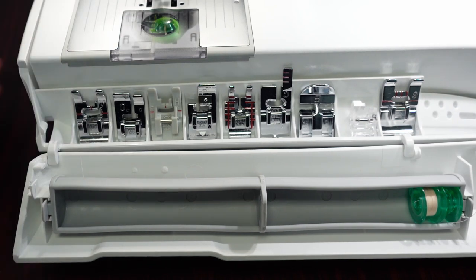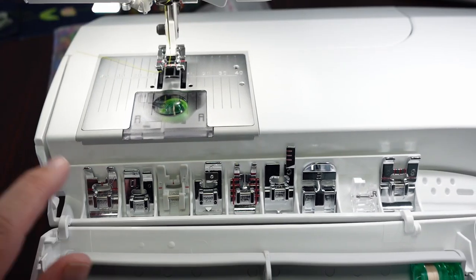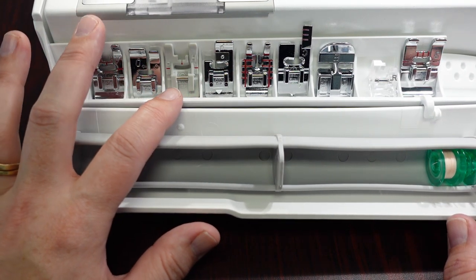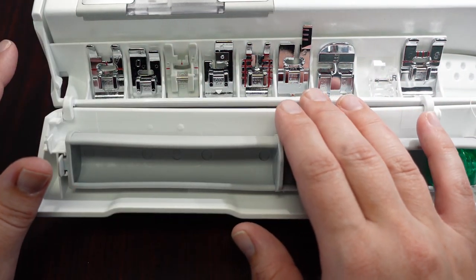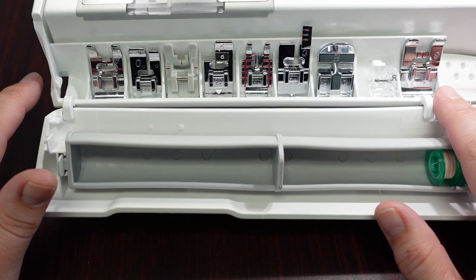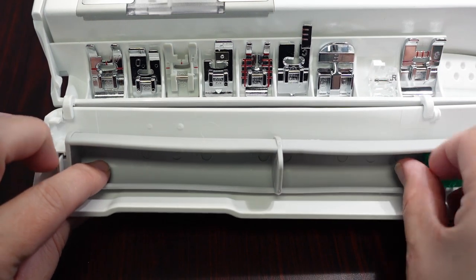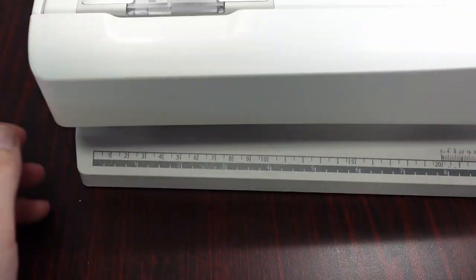On the machine when you get it out of the box, it will have the A foot. I actually have the B pattern foot on right now. It does come with your overcasting, blind hem, a nonstick foot, a quarter-inch foot, a manual buttonhole, a zipper foot, a free motion or darning quilting embroidery foot, as well as the really large S foot for those omni-stitches — the really big 54mm stitches. Your bobbins just snap right inside here for the bobbin saver so that they don't unravel and get stuck together.